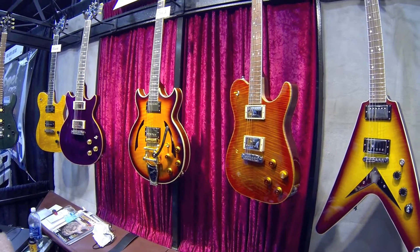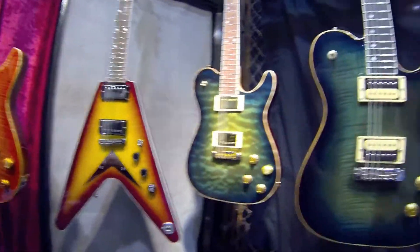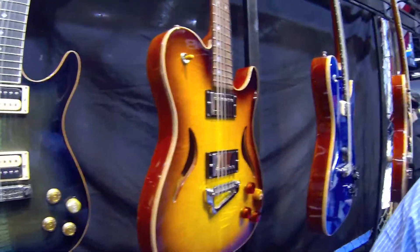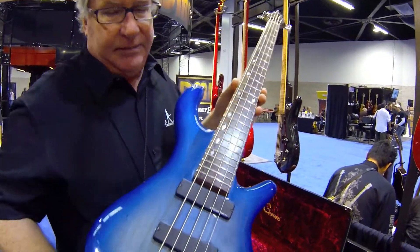All these start out with us selecting the wood, going through the process with a millman, working with the customer on whatever they want. They come in any configuration — four, five, six string — whatever you want.